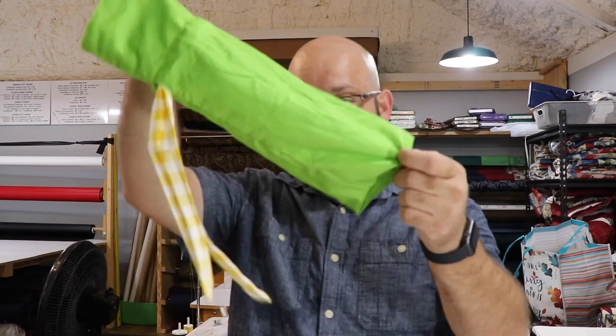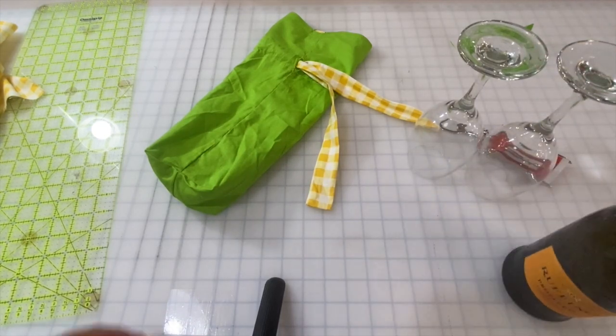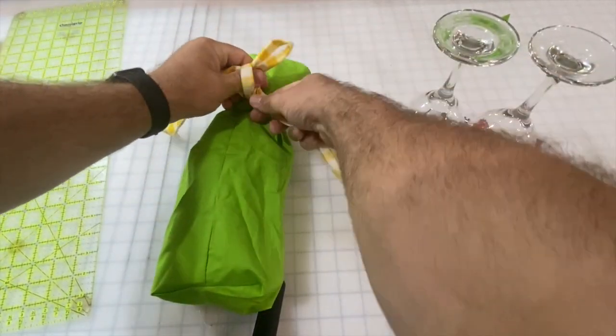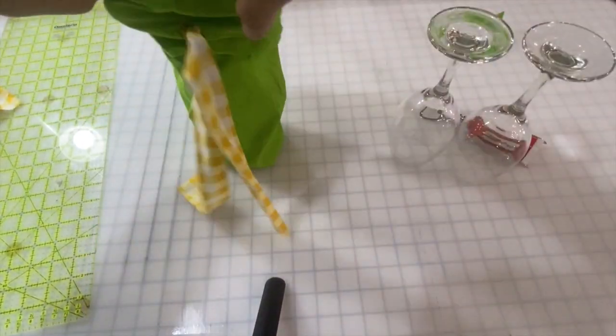Believe it or not, our bag is actually done! Let me show you how you might use this. I've got a nice bottle of prosecco here — I'm going to put that inside. Oh, isn't that cute! Then we can tie it up — that looks cute all by itself. You've got a nice bottle in a lovely bag. But I actually think it would be nice if we added something to it, so I'm going to turn it inside out because I think the lime print is really cute on the other side.